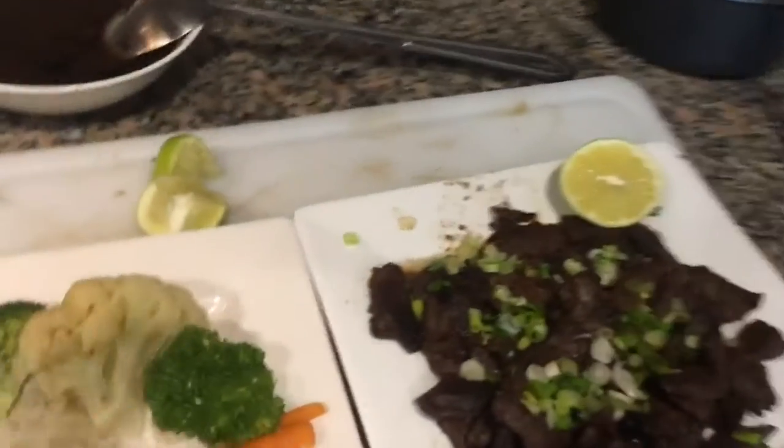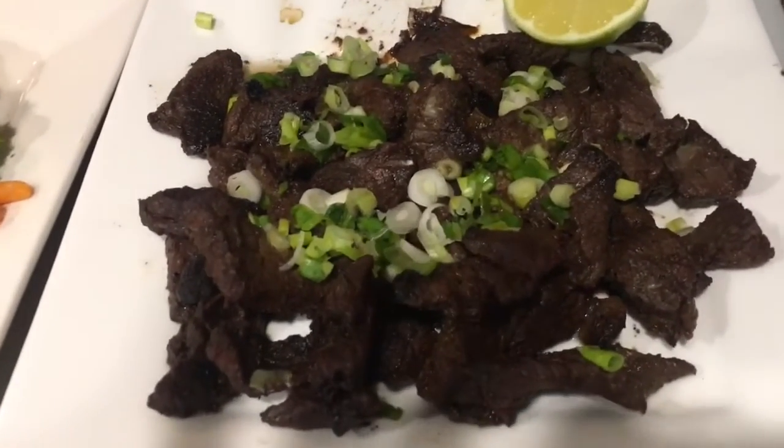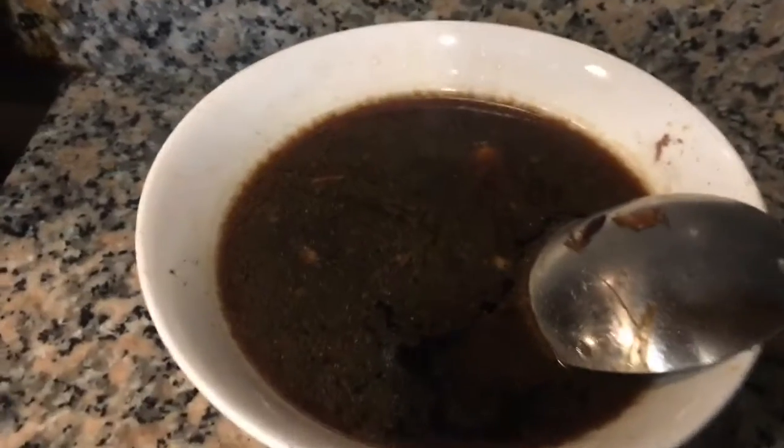I'm done with marinated beef tocino — 24-hour marinated with that sauce, which I used that sauce.